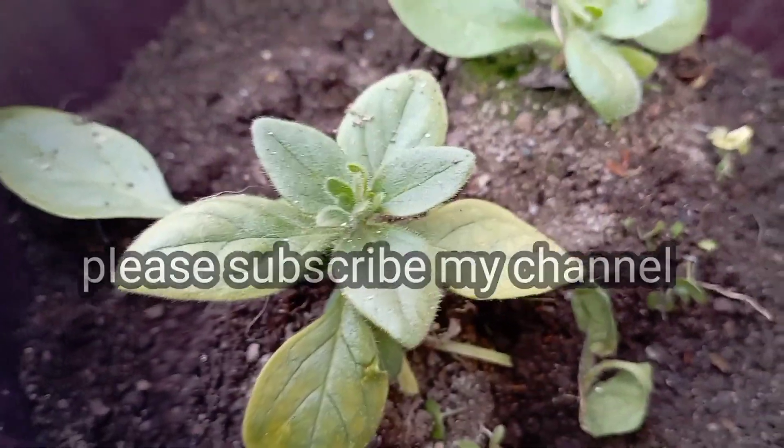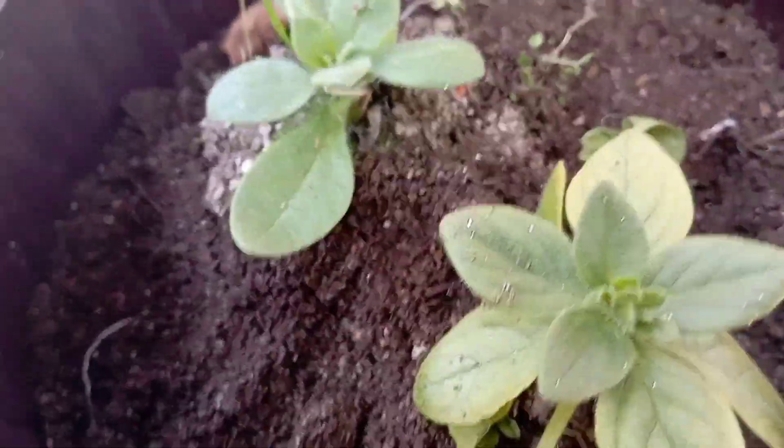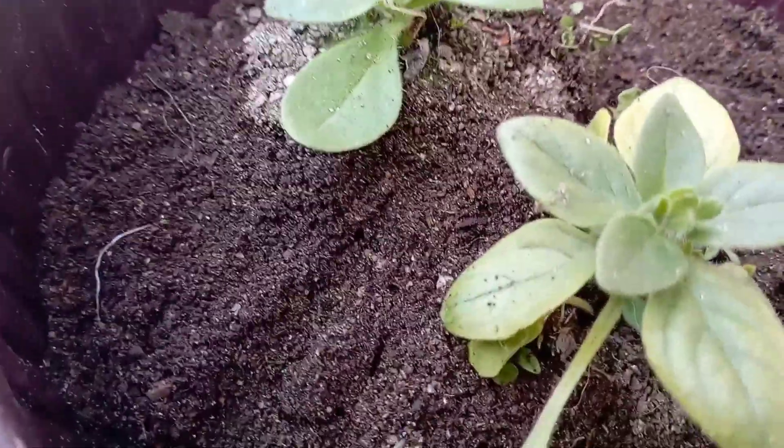As you can see, this is my petunia. This is the best petunia in this video.